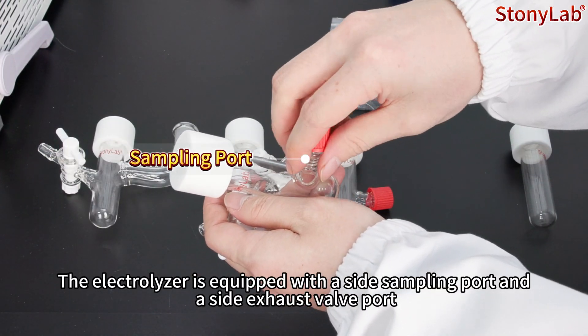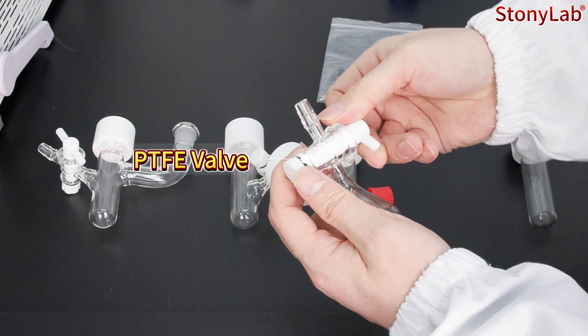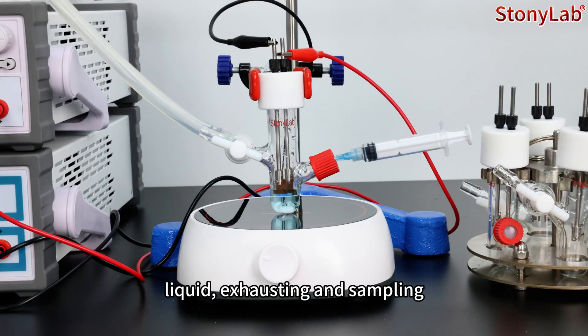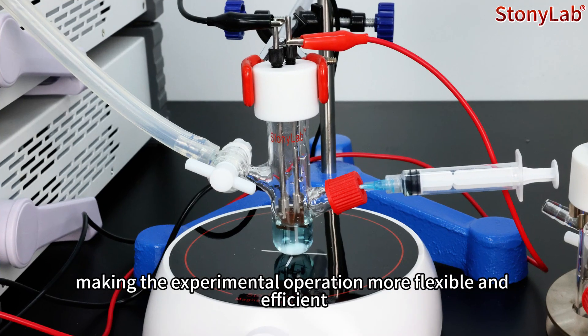The electrolyzer is equipped with a side sampling port and a side exhaust valve port, which is convenient for introducing gas, liquid, exhausting and sampling, making the experiment operations more flexible and efficient.